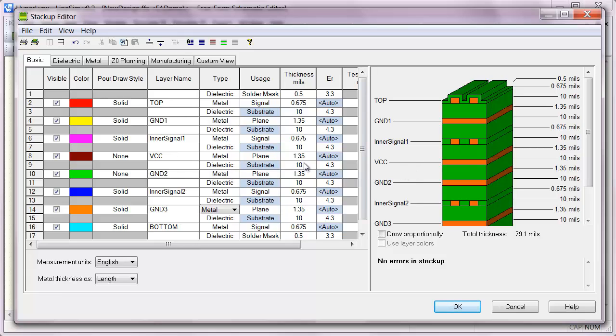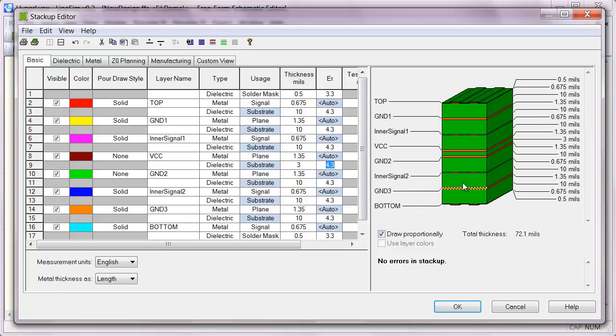Now we have a bunch of solid ground planes which would be good for routing against, and then also a VCC. I'm going to reduce the spacing between the VCC and ground to something like 3 mils. That's going to help for things like power integrity by providing embedded capacitance and low loop inductance to connect the capacitors to. If we turn on draw proportionally here we can kind of see how all our layers are sitting.